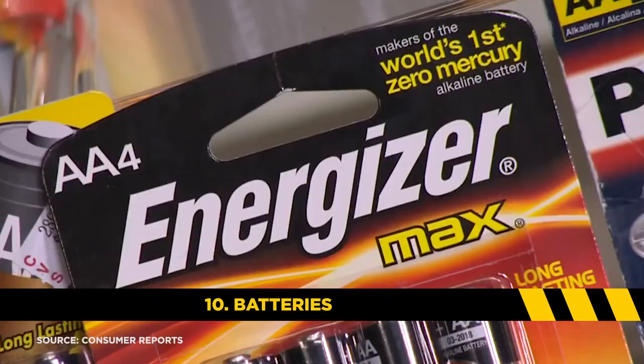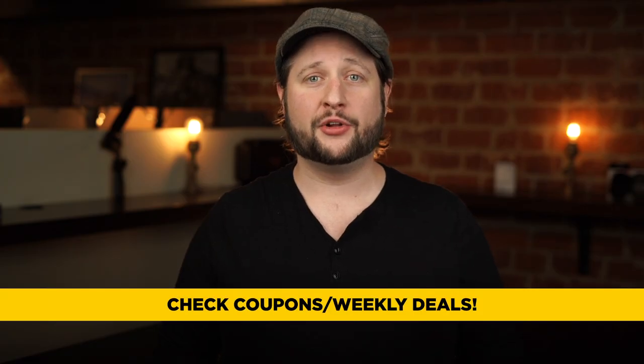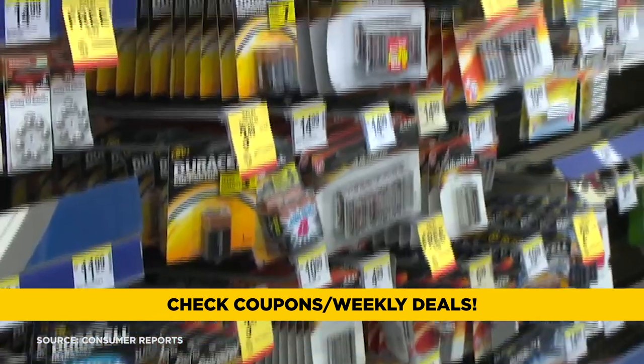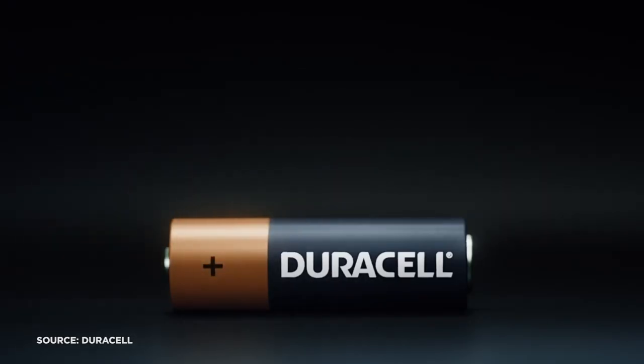Item number 10: batteries. Batteries can get incredibly expensive, but drugstores take coupons and sometimes they'll even double and triple coupons depending on what day of the week it is. So between coupons, weekly specials, and your rewards savings card, you can find some pretty good deals at the drugstore on batteries. Just remember: avoid batteries listed as heavy duty or from brands you've never heard of — those batteries aren't even alkaline and shouldn't even be used in your TV remote.